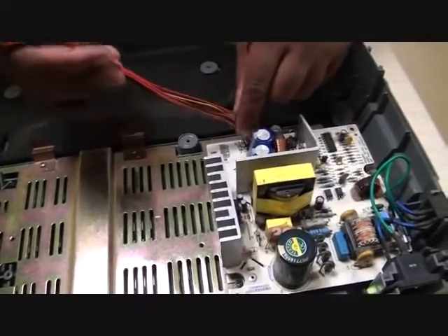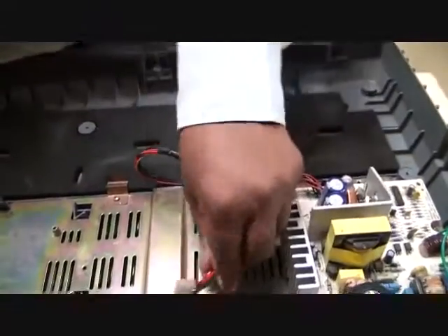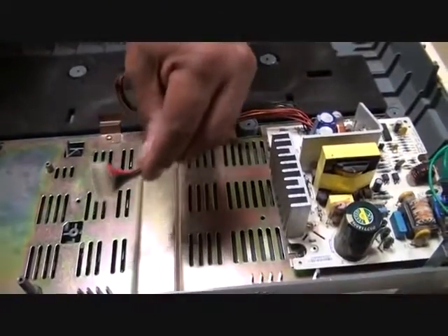This is the DC cable. This is the DC output which comes on this connector, and which goes into the logic card.